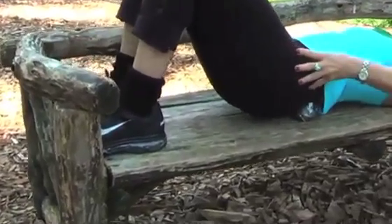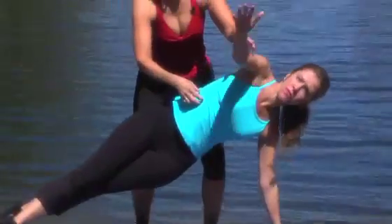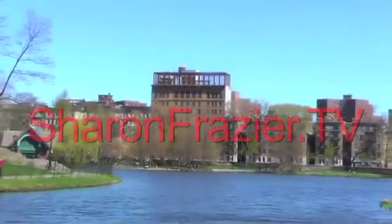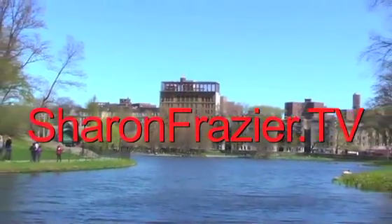It feels wonderful. Thank you for joining me live in New York City. SharonFrazier.TV — we'll see you next time.